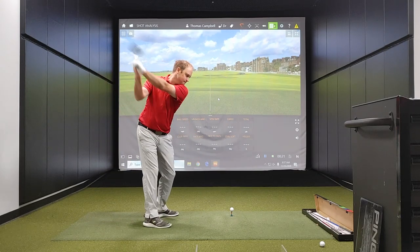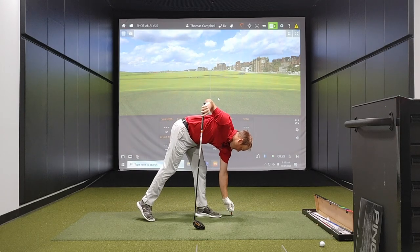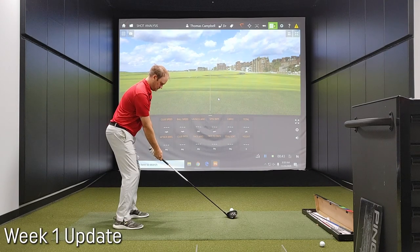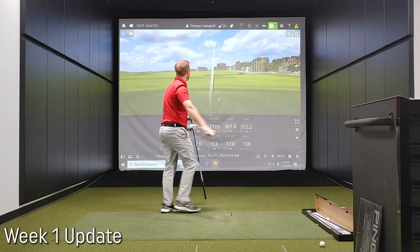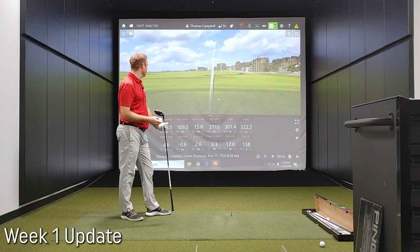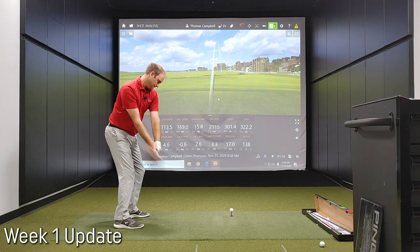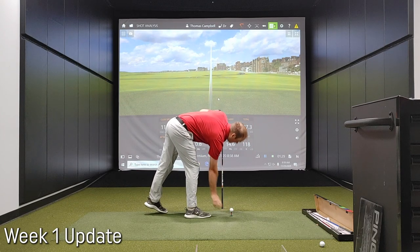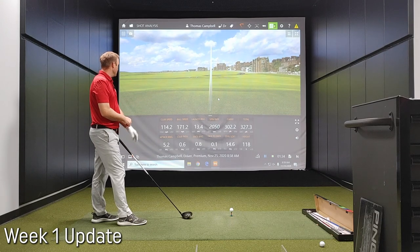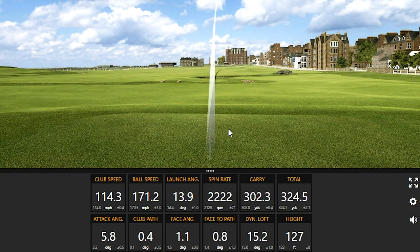Jumping to the driver here. Body definitely feels a lot looser than it did earlier this morning. Let's see what the club speed is telling us. Pretty good right off the bat there — carry over 300 yards on the first swing. I'm pretty happy with that. Just left the face just a little bit open. Ball speed overall 170 — absolutely killed that. Love it. 114 club speed, can't complain with that. Ball speed over 170 again. Very nice.